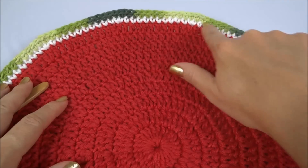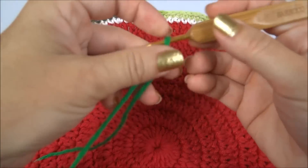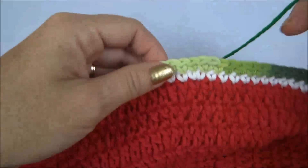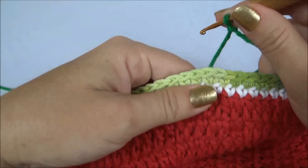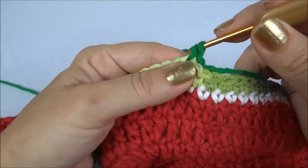Carreira finalizada, e olha só — só de colocar essa carreirinha de ponto baixo no verde, ele já fica com cara de melancia. Fica bem com as cores, bem parecida. Aqui agora, nessa carreira, é a última carreirinha, depois só o barradinho de acabamento.